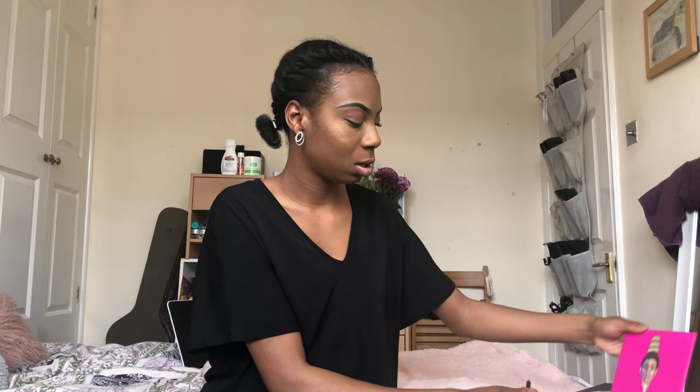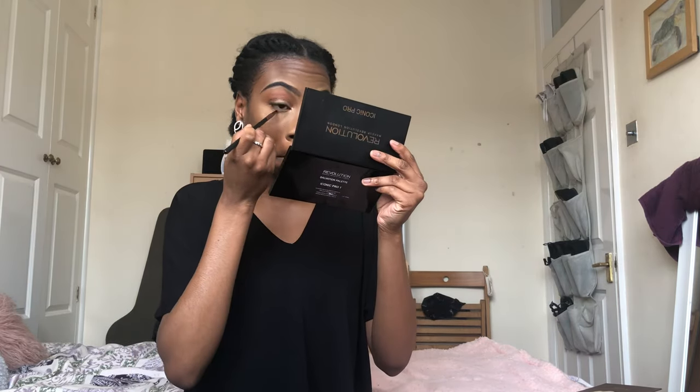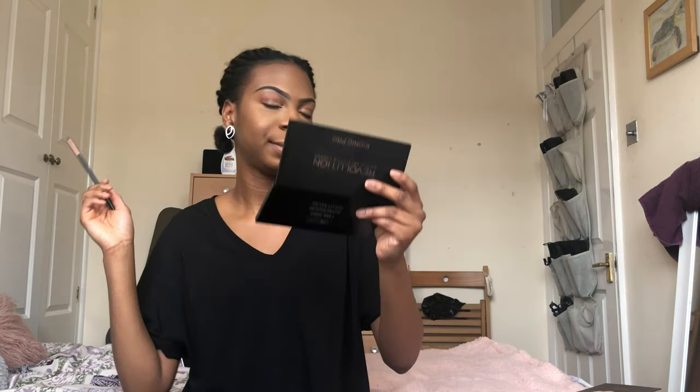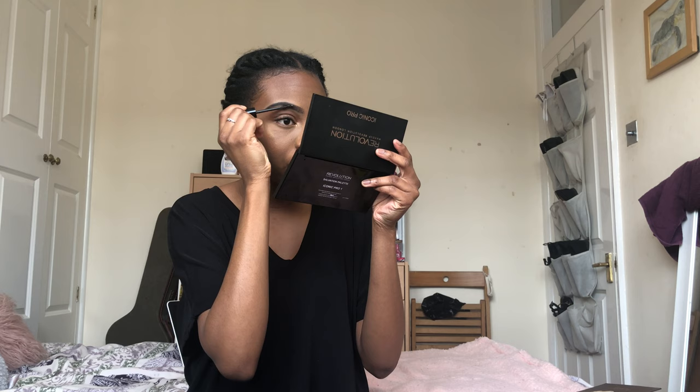Then I'm going to use a small version of the pencil brush we used earlier to do our bottom lash line with Zulu once again - letting her be our bottom lash liner. Next is brow gel - I'm just gonna use that and brush through the hairs at the front, lay all the rest down as well, and define those hairs. By everything I mean nothing because I have no brows without makeup.